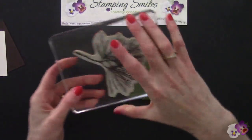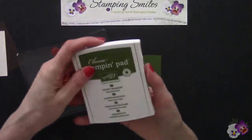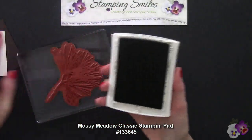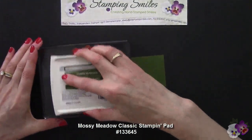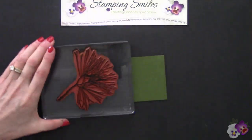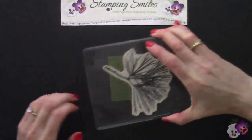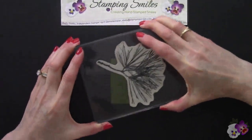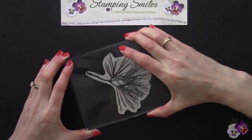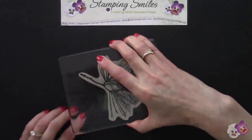Now we have the beautiful Pine and Mossy Meadow Classic Stampin' Pad. Push-flip, lock that lid into place. Get this inked up — I know I want my branches, or rather my pine needles, to come over here like this. Beautiful.